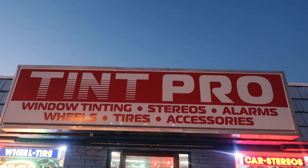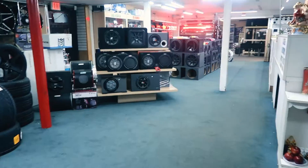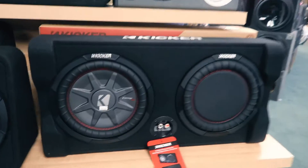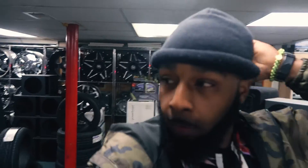Alright y'all, they finishing up now. They done got it dark out here now. Like I said, if y'all stay in my area, make sure y'all go to Tent Pro. They do more than tint — they got stereos, wheels, tires, speakers, and all other accessories. Check them out man. They finishing up now, so I'm gonna get a little montage of the car when it's pulling out.